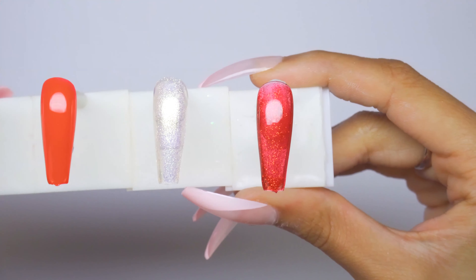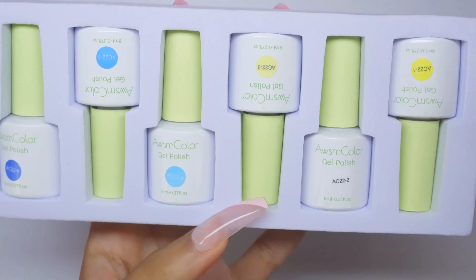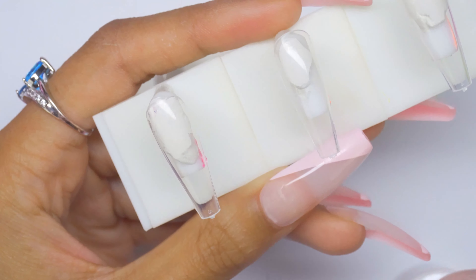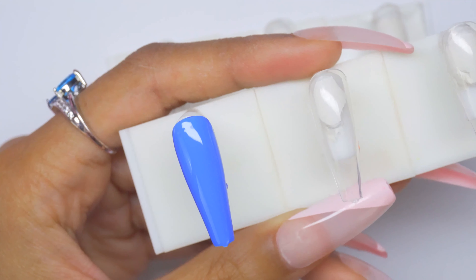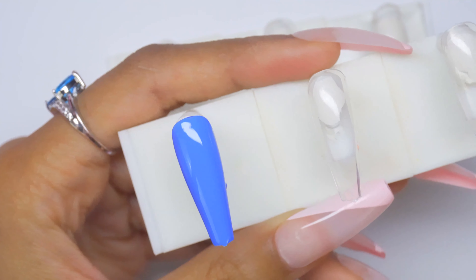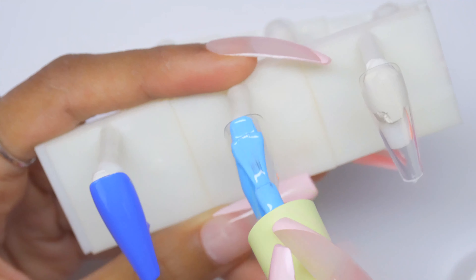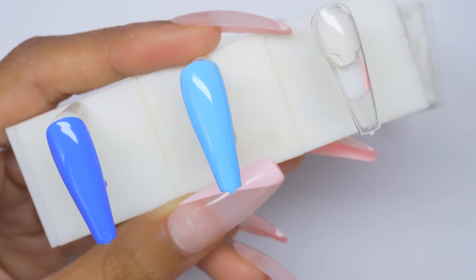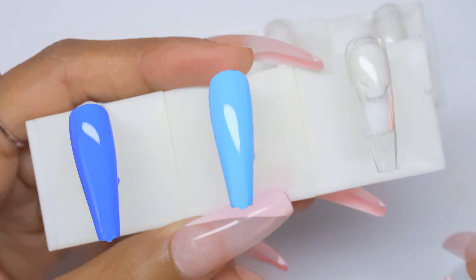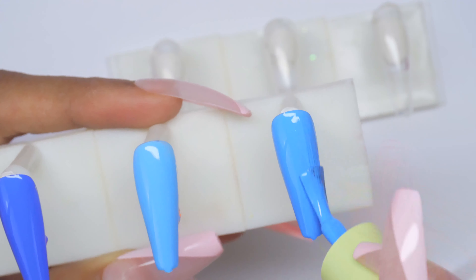Next kit looks like yellows and blues — this is AC22. First color is AC22-6, a nice normal blue. AC22-4 is another really nice blue, like a regular sky blue — no repeat shades so far. AC22-5 looks like an in-between from those two. All of these are really pigmented with one-coat coverage.